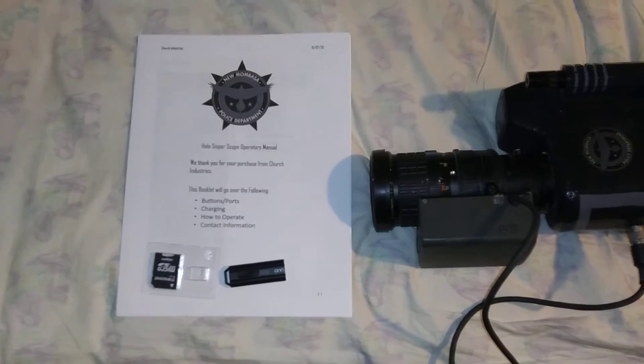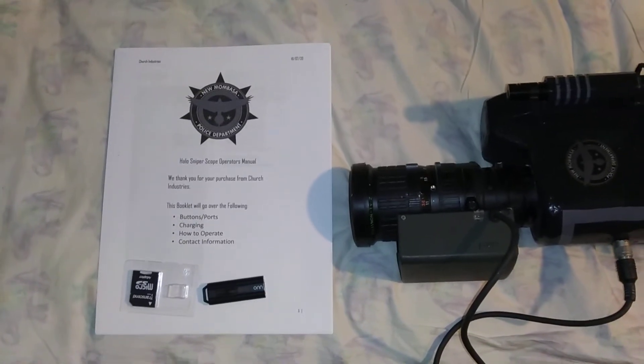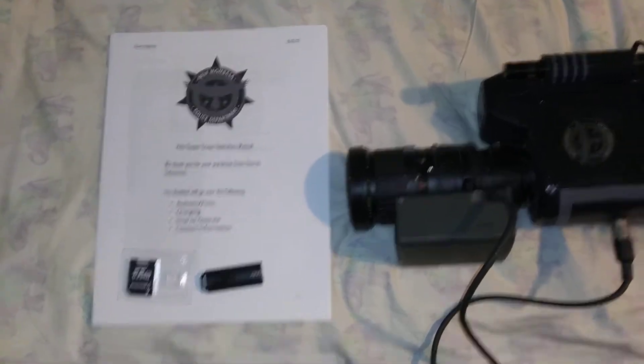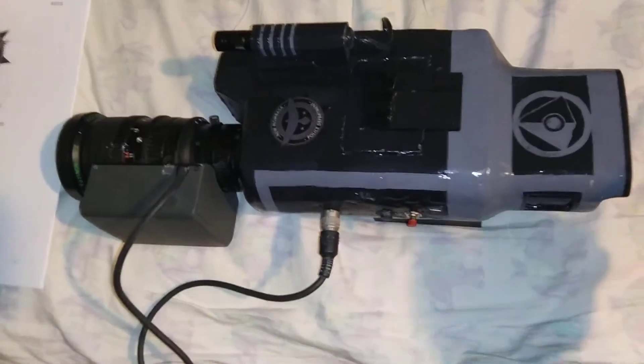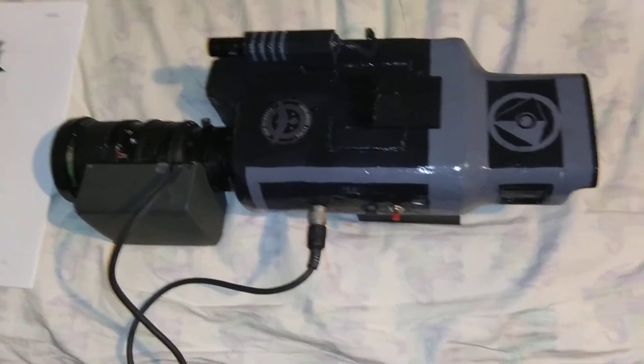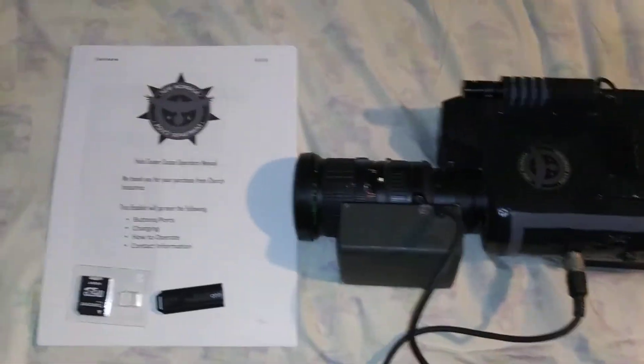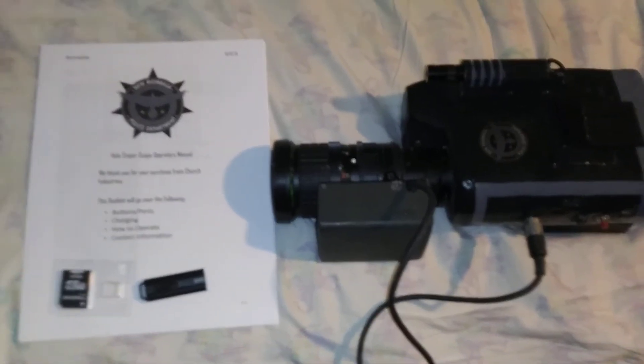However, the next one that I do end up making will function a little bit better, and will hopefully not be as big. Because it's about 14 to 15 inches long and weighs probably a good 7 to 8 pounds. So yeah, that's basically it.